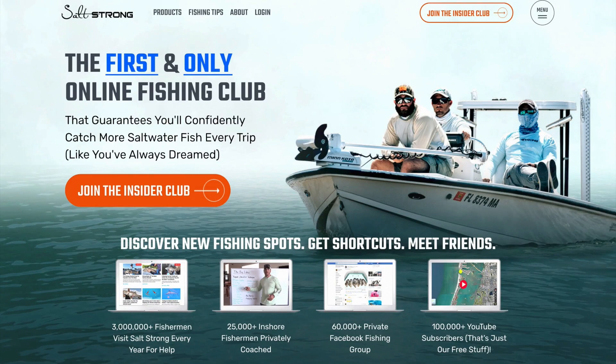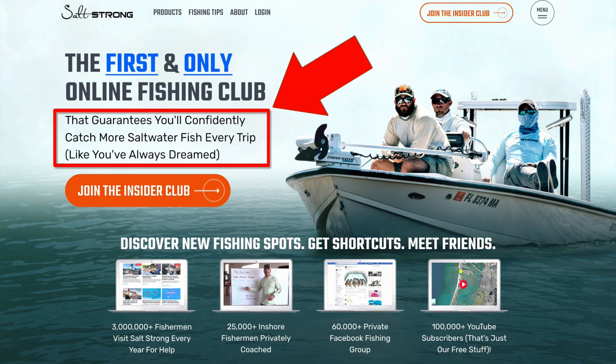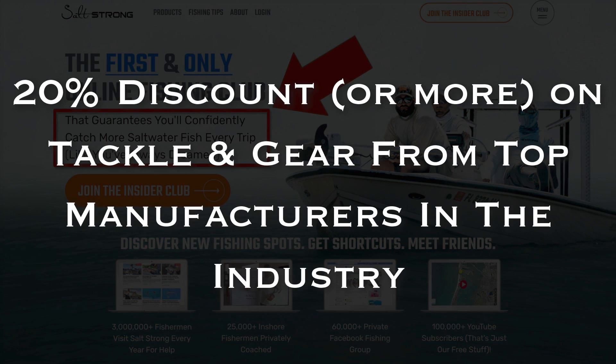If you are new to Salt Strong, we are the largest online fishing club for saltwater anglers, and we guarantee you two things. Number one, you'll start catching more fish in less time. And number two, you will save a ton of money on your favorite tackle and gear with discounts available exclusively for our members. To learn more, go to saltstrong.com and we'll see you there.